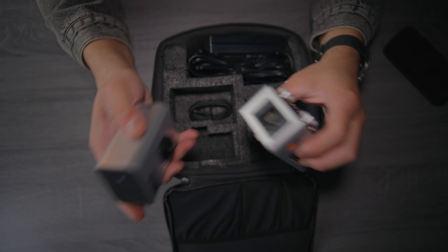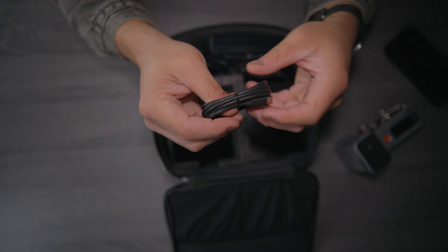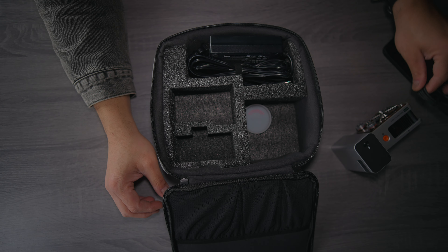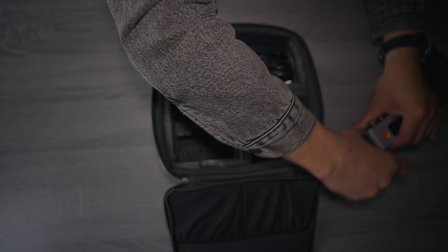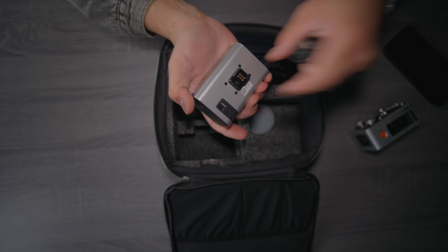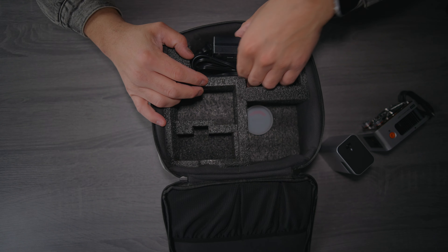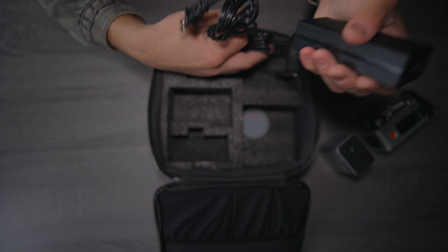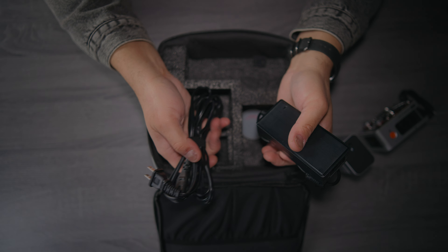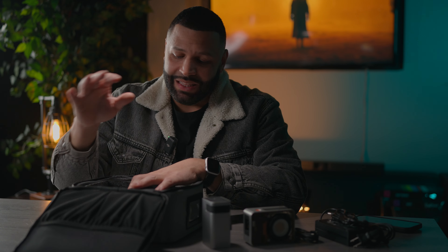The light comes with a battery, a standard USB-C to USB-C cable to charge the battery, a power adapter, and a power supply if you want to use this as a regular key light or need continuous power. And that's basically everything inside the box.